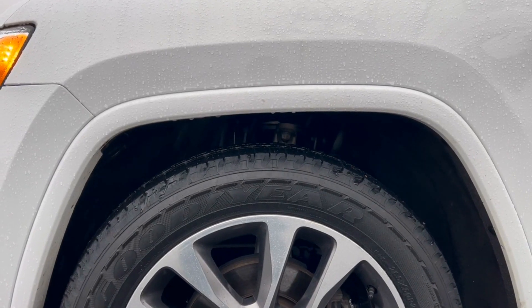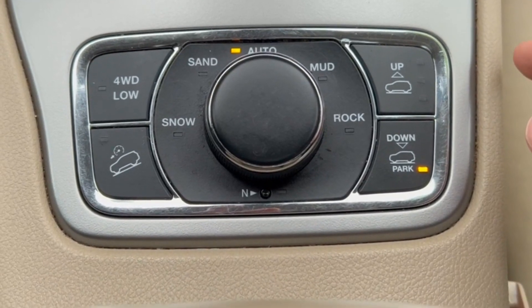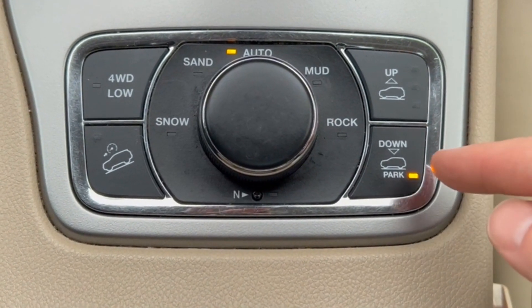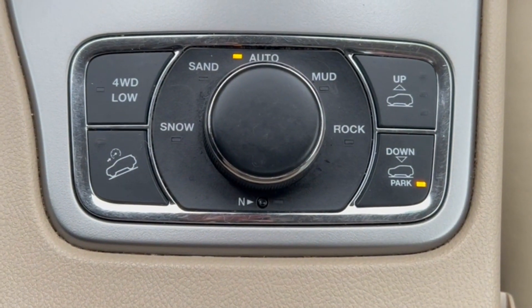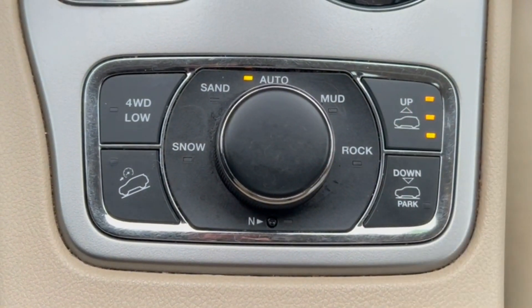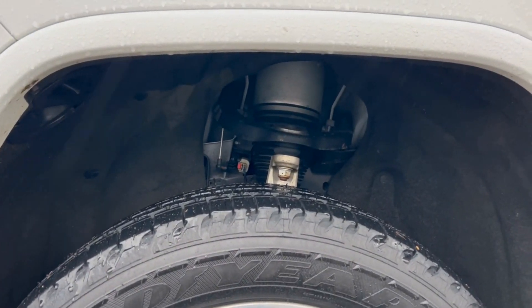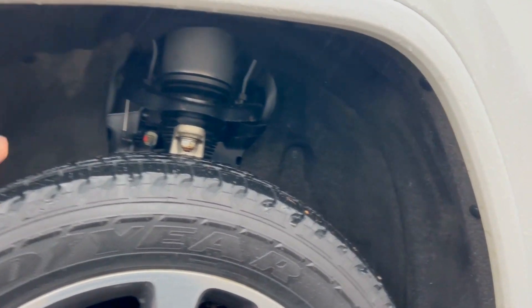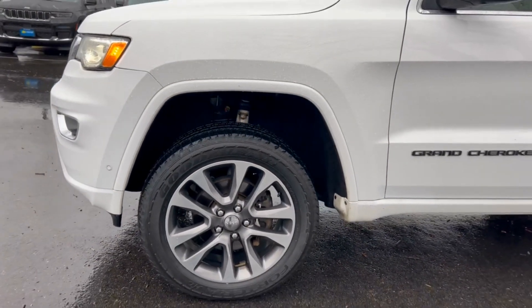You can see the clearance when we're in park mode. Now I'm going to hit this button and you'll see the difference in clearance from park all the way to off-road two. Now for the magic — check this out. You can see we have a substantial amount of space between our tire and our wheel well, giving us more wheel travel without rubbing or hitting.